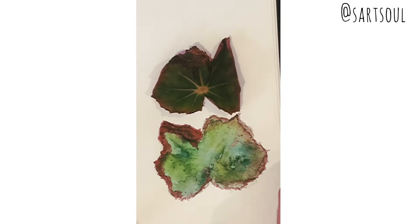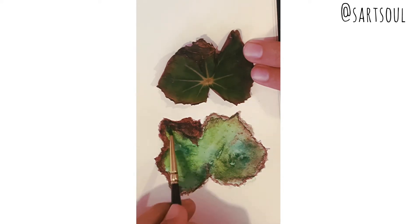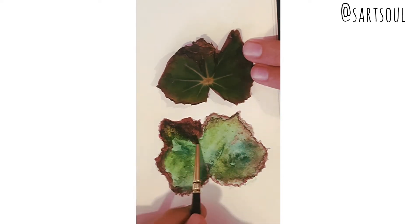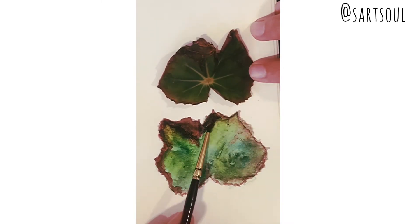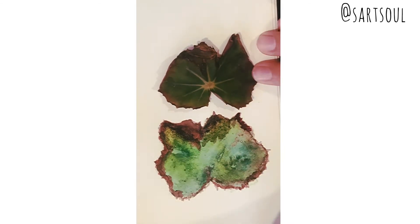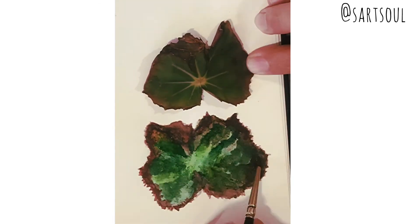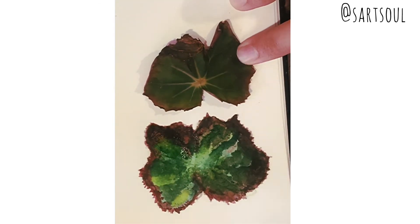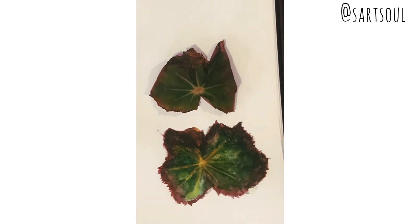Basically, you keep observing the colors that are there originally in the leaf, try to identify them, and then mix them on your palette before moving ahead with painting. The veins in the center are yellow, so we extend them with yellow and try to create a little demarcation.